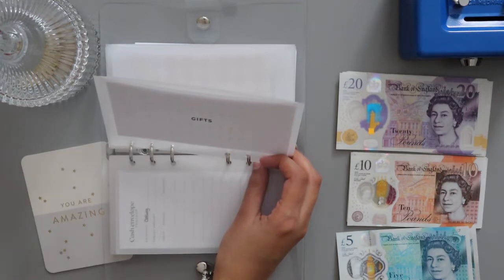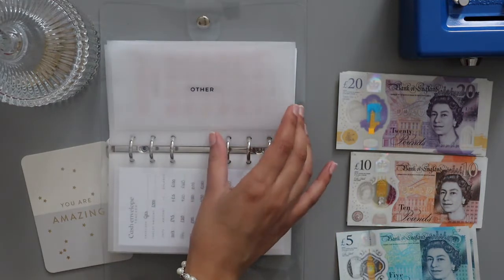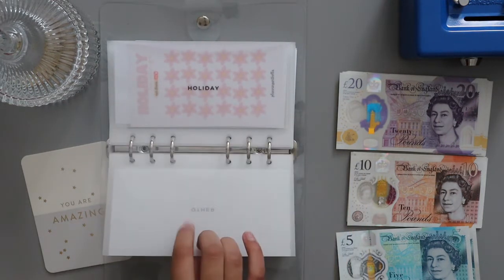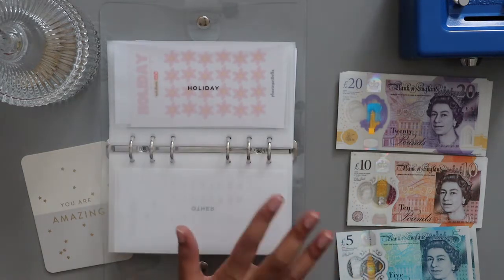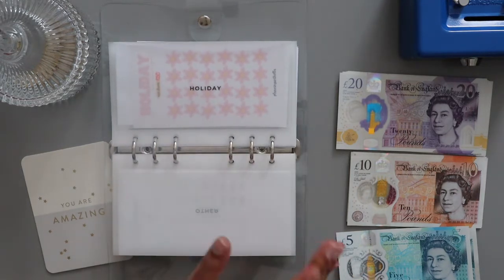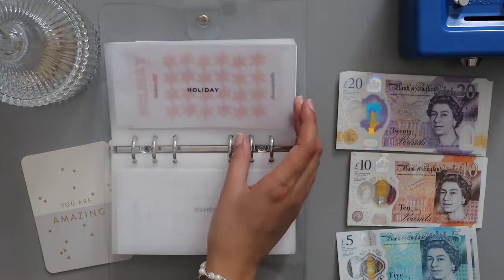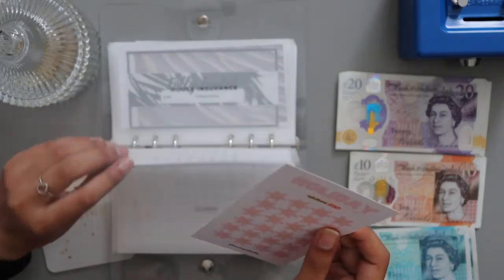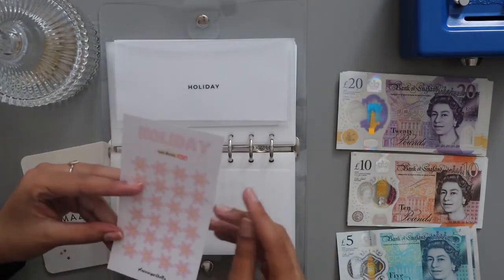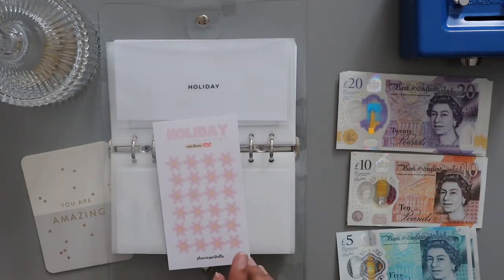My family's birthdays are towards the end of the year, so yeah. Other is getting nothing — I don't really need that wallet in here anymore, but I'll sort my binders out at some point. Holiday is going to get £50, and I've got my Planning with Ella holiday savings, so I'm going to stuff £50 in there.